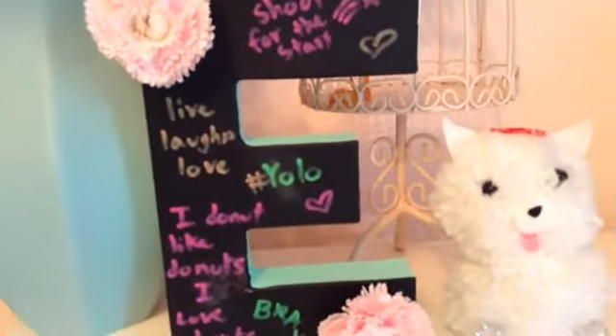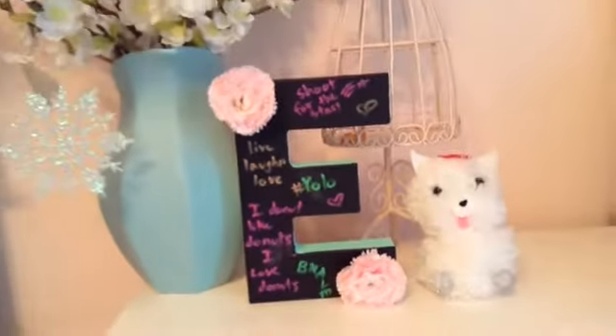I took some chalkboard markers and drew cute things that your friend might like on the chalkboard paint.